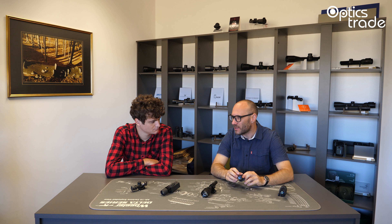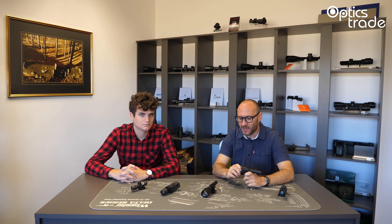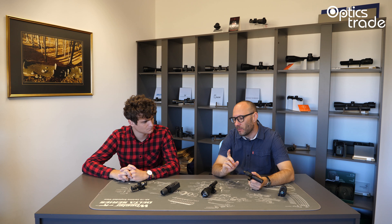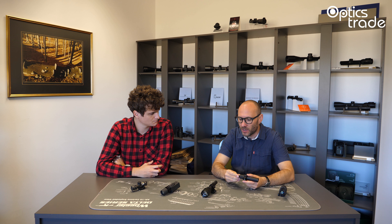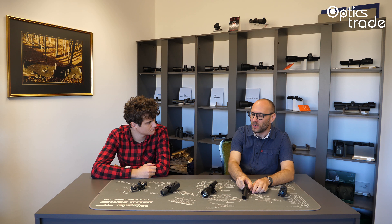One producer that makes infrared illuminators without built-in intensity regulation is Laser Genix, which in this expert's opinion currently produces the best infrared illuminators with a laser diode inside. However, they offer a separate dimmer that you can buy and mount on the existing illuminator to regulate intensity. It is really important to buy both pieces together, because it works much better with an intensity regulator than without it.